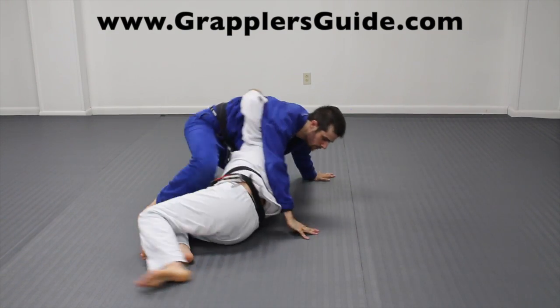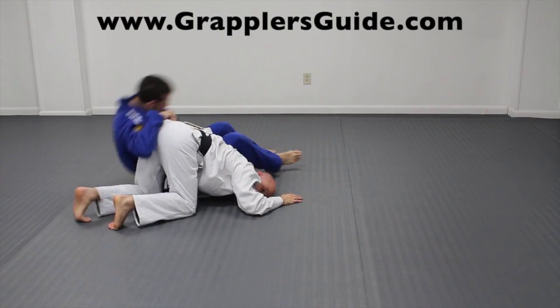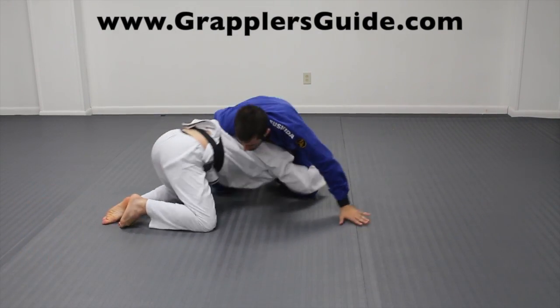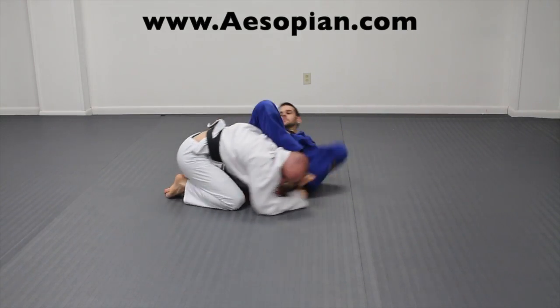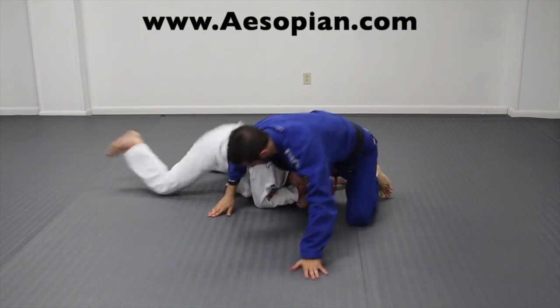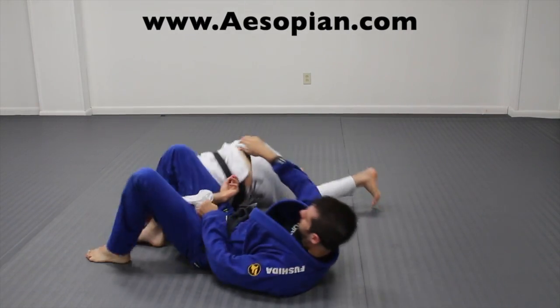A tricky omoplata attack is when your opponent gets an underhook and tries to escape from side control and bridges into you. Also, if they get under you and start attacking for a double leg, you may be able to sit down and attack for an omoplata on their arm. And if they get under you in any way and get a single leg on you, you can roll through and get an omoplata attack from there.